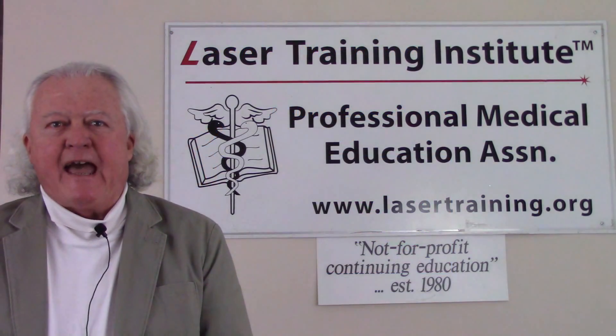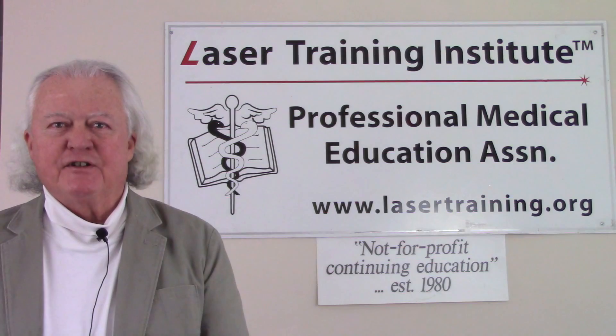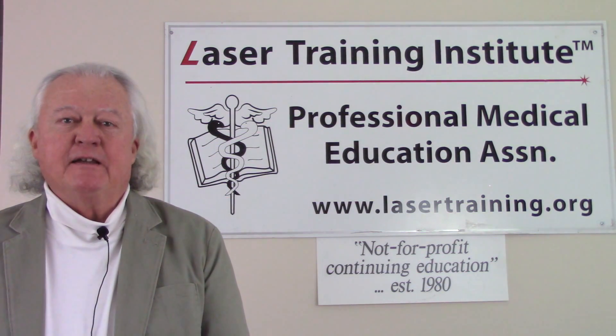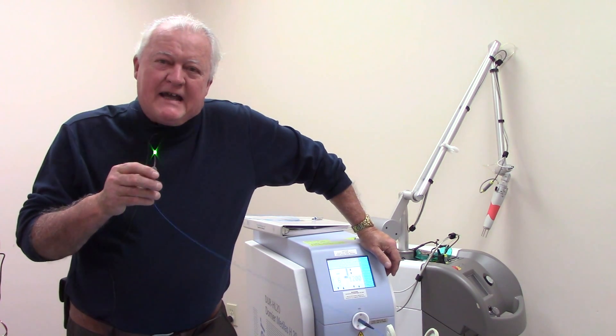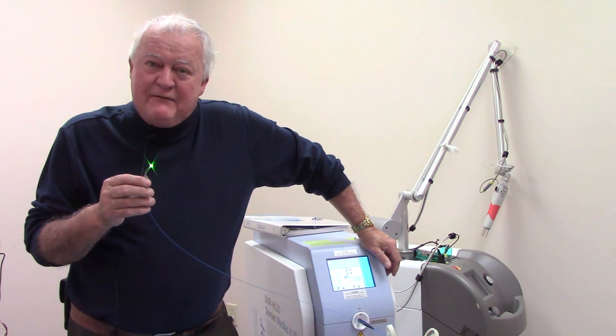Hi, this is Greg Abston from the Laser Training Institute of Professional Medical Education Association. Welcome to our short video series on medical laser training. In today's lab we're going to take a quick look at fiber assessment, cleaving, and stripping.